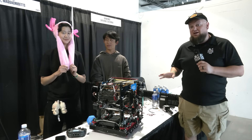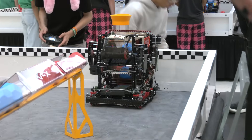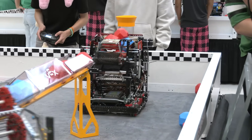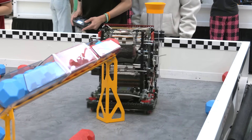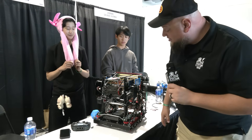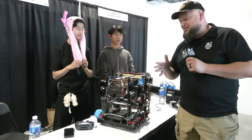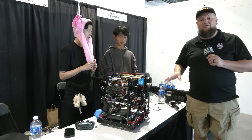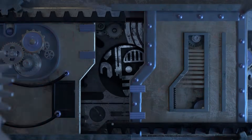Hey everybody, it's Tyler here at the University of North Dakota Mall of America signature event. We have another fantastic team here — 2982X, coming out of Massachusetts, all on red. This is a new team but they have experience in VEX already and have been looking really good on the field. A couple of key aspects to pay attention to: a super wide intake, and a really great aligner able to score from almost any angle.